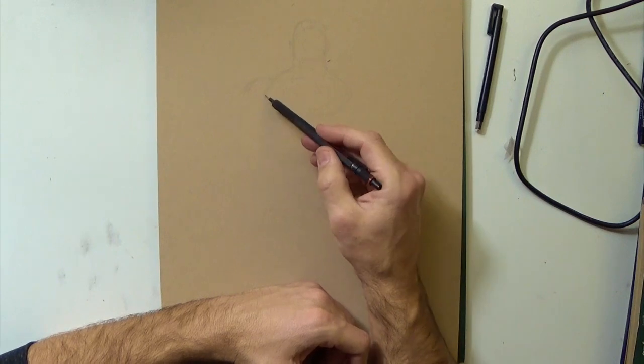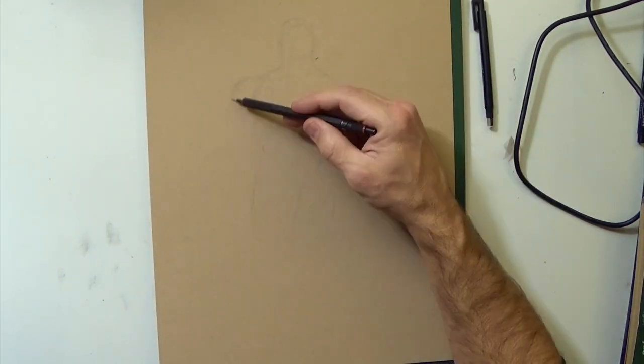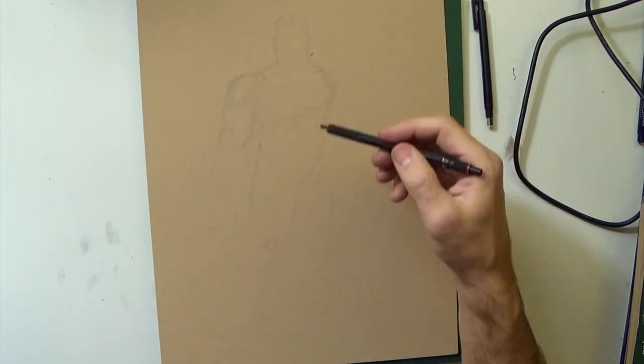Hey everyone! In this video I'm going to be drawing Hellboy and using watercolors to paint him. I got some new paper — Tone Tan Mixed Media by Strathmore.